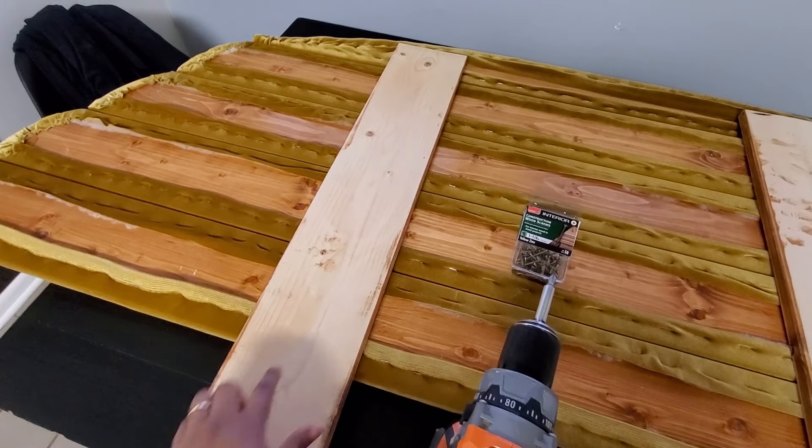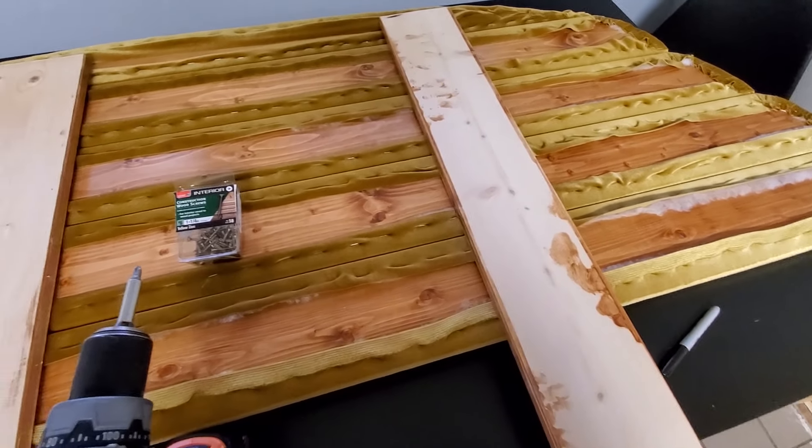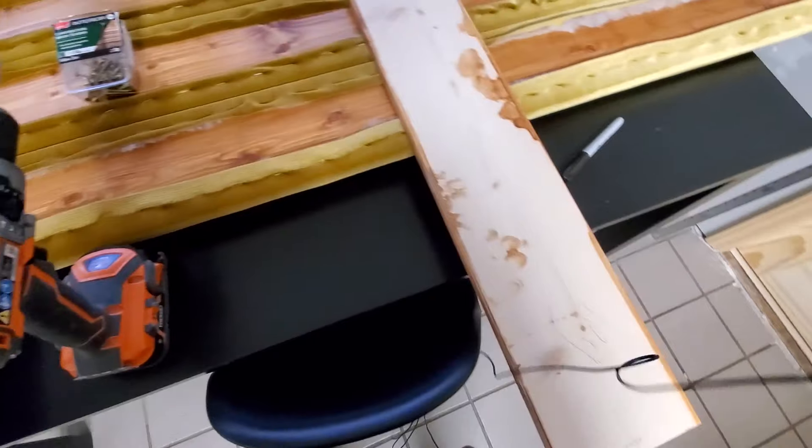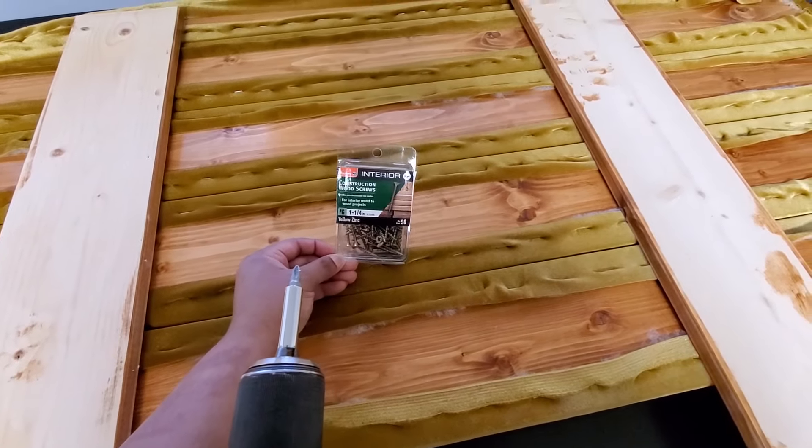I'm attaching these boards to the back to use as support and legs for the headboard, and I'm just gonna attach those using wood screws.